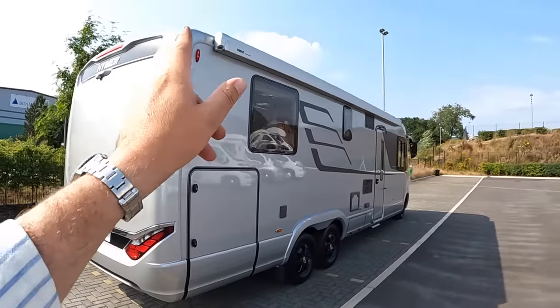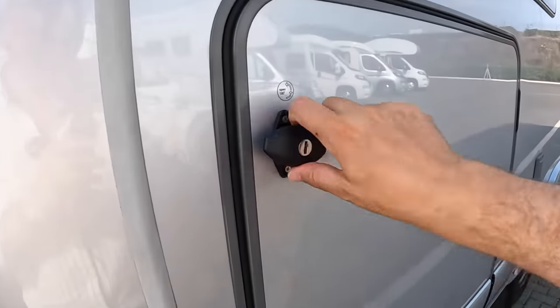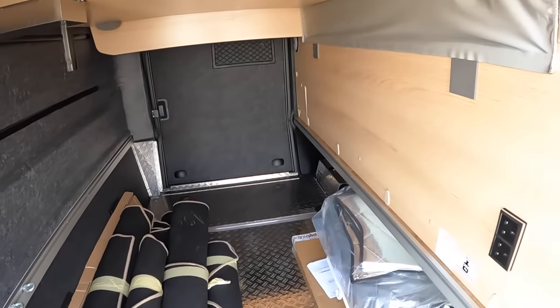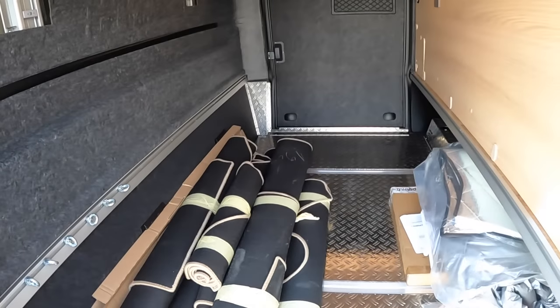It's got the huge awning as well that comes out on the side. And if we have a look in here — this is a garage as you might expect — it's got all the usual things: tie-downs which you can move around on tracks so you can secure your load, bikes or whatever else.